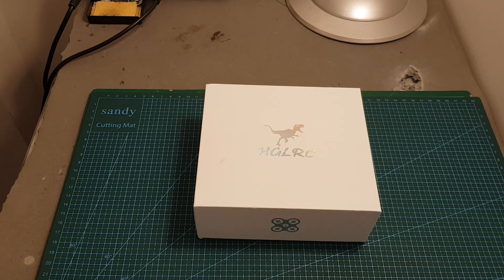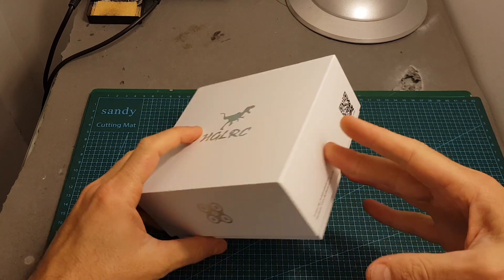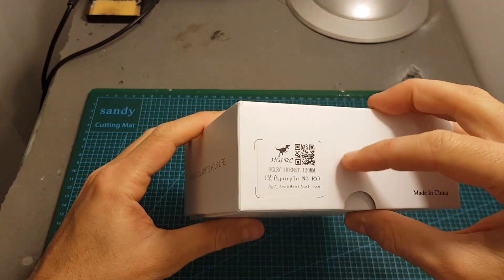Hello guys and welcome back to my channel. Today in this video I'm going to check a new micro brushless quadcopter from HGLRC, the Hornet 120mm quadcopter.